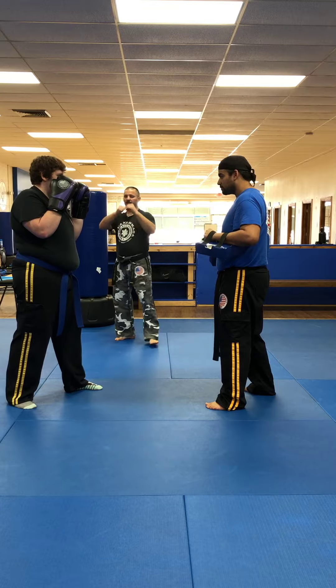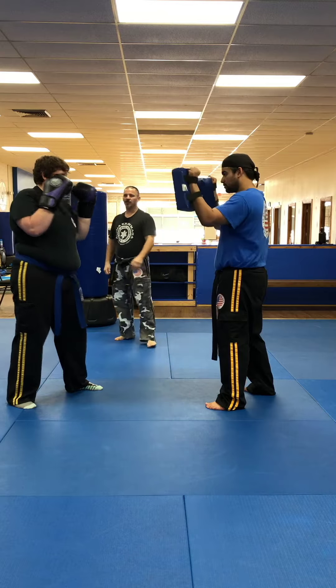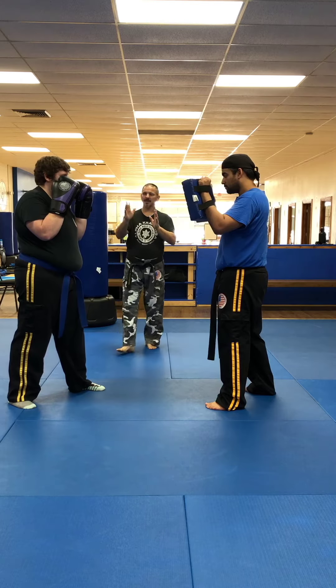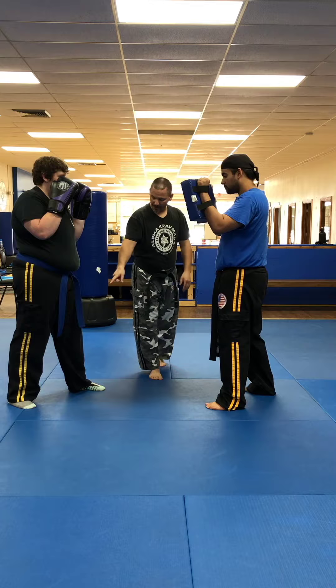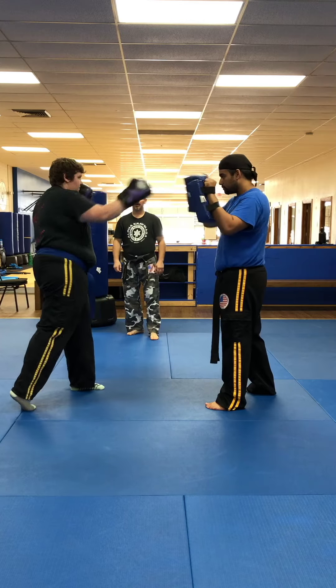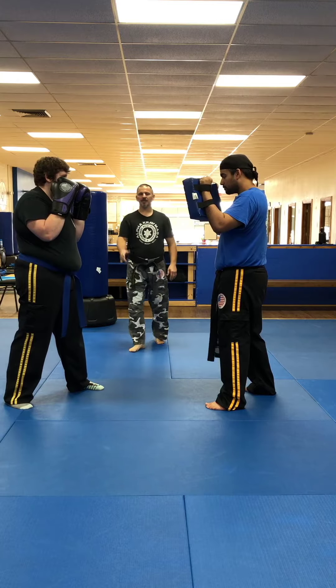Combo two is going to be the jab and the right straight. Notice her hands are by her face — Senpai Gabby is bringing her hands back to her face. Also notice that when she fires the right straight, her back heel is going to come up. You're on the ball of the foot, rotating the shoulders.